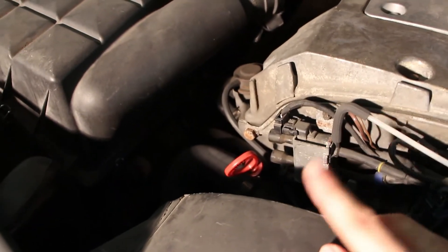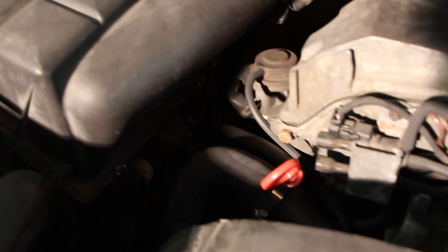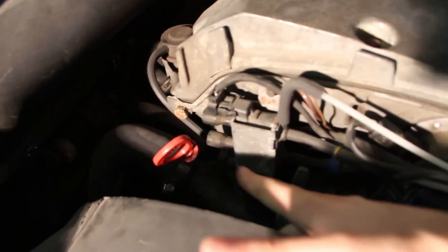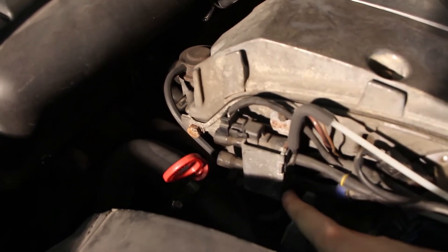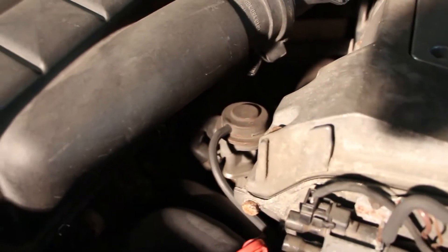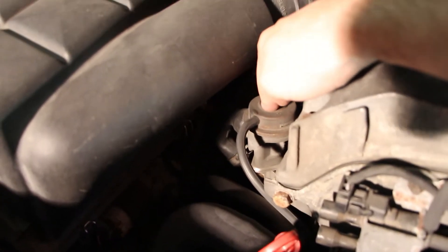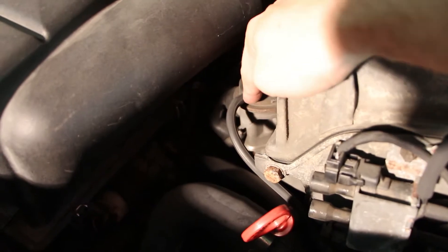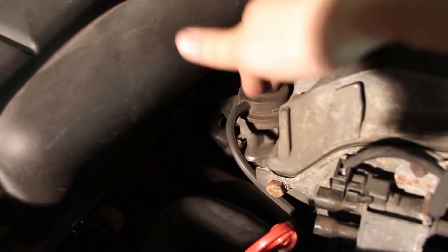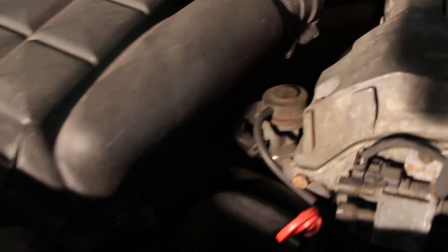If you do hear the pump come on but you're still getting codes, then the problem is either with the vacuum solenoid here, which supplies vacuum via the bottom electrical connection and the bottom vacuum connection. Before you replace a secondary air injection pump, make sure this check valve is working correctly. If it ever breaks, you can replace it with a simple spring-loaded check valve like most modern cars have — you don't need the vacuum-operated one.